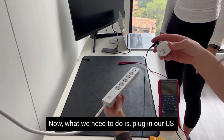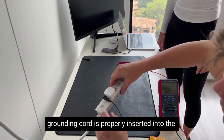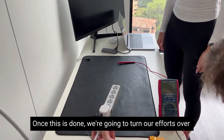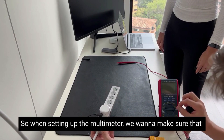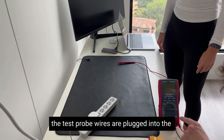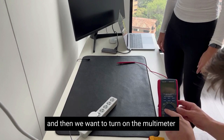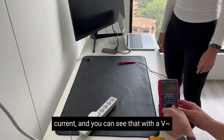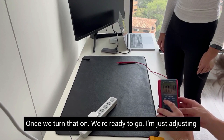Now we need to plug in our US safety adapter and make sure that the grounding cord is properly inserted into the safety adapter. Once this is done, we're going to turn our attention to the multimeter. When setting up the multimeter, we want to make sure the test probe wires are plugged into the correct slots, then turn on the multimeter to measure AC currents — that is alternating current — which you can see indicated by a V with a squiggly line next to it.